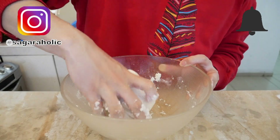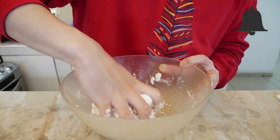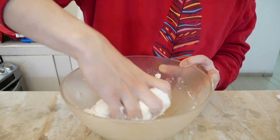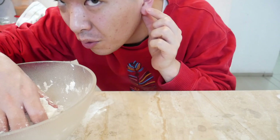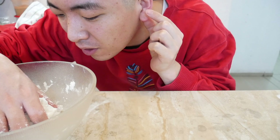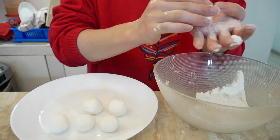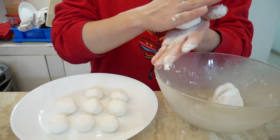So you pour 200 grams of dango powder and 140 milliliters of water, and you mix it until it becomes one. We want the softness of this part of your ear. Now we're going to make it into a round shape — it's like touching play-doh.